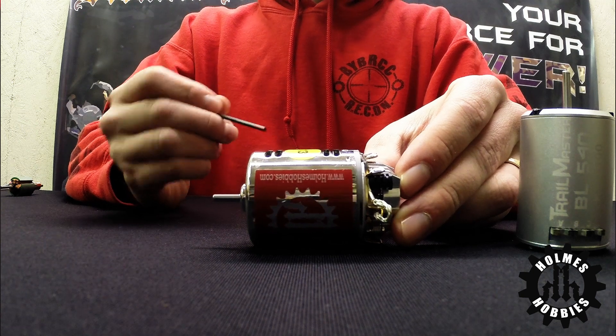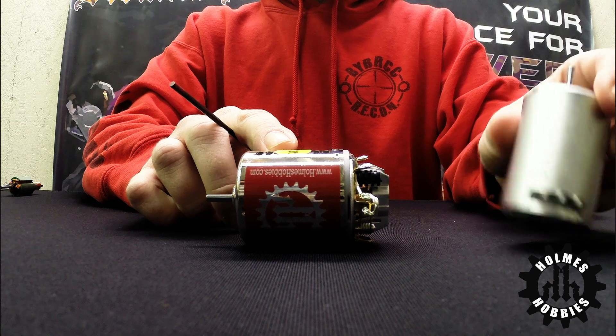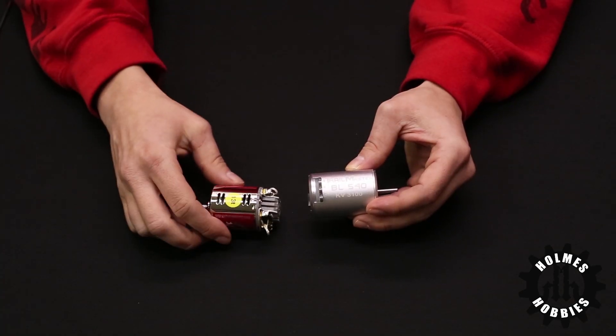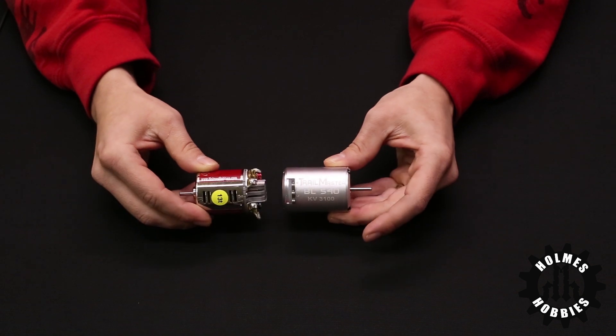If you're planning to run in water, mud, or extremely dirty conditions, we'll generally recommend a brushless motor instead of a brushed motor. But if you are planning to be in dry conditions or on the rocks mostly, then a brushed motor in many cases will end up being a better choice.